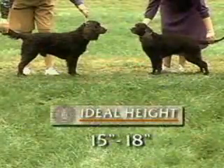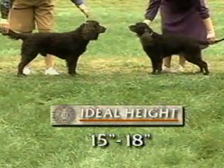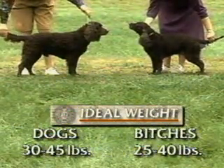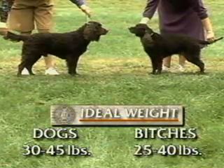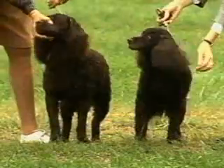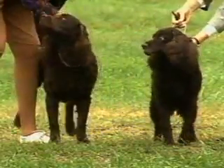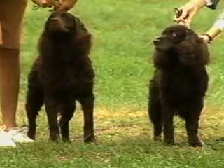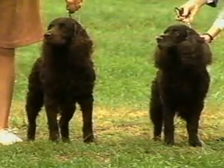Both dogs and bitches stand 15 to 18 inches at the withers, with males weighing 30 to 45 pounds, and females, which tend to be slightly smaller, weighing 25 to 40 pounds. No preference should be given to size within these given ranges, provided that correct proportion, good substance, and balance are maintained.